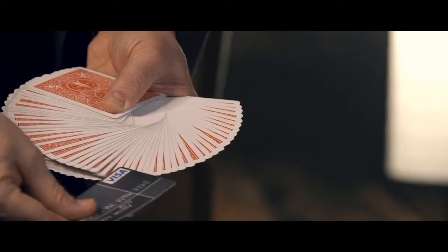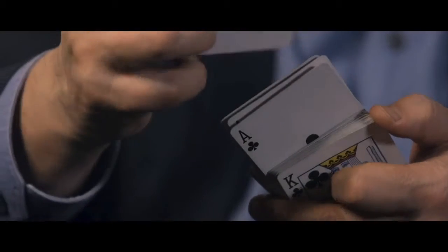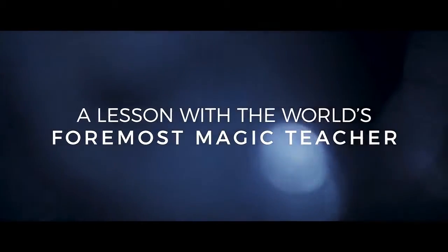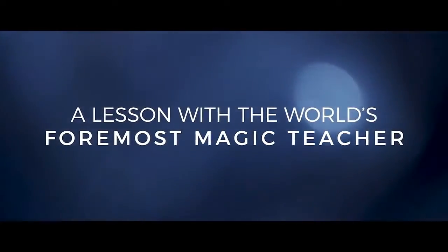No matter whether you are a beginner with a deck of cards or if you have practiced advanced card techniques, this series will give you a thorough education about how to perform powerful card magic.